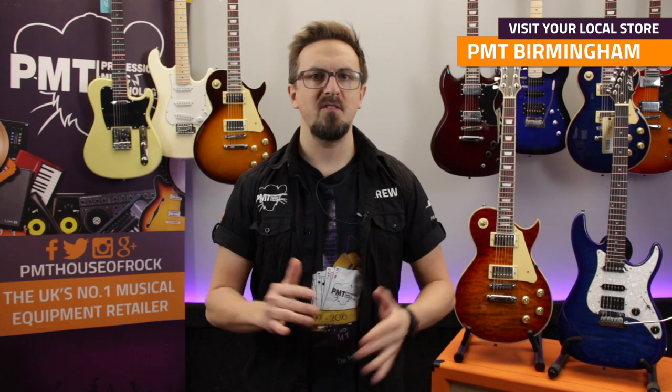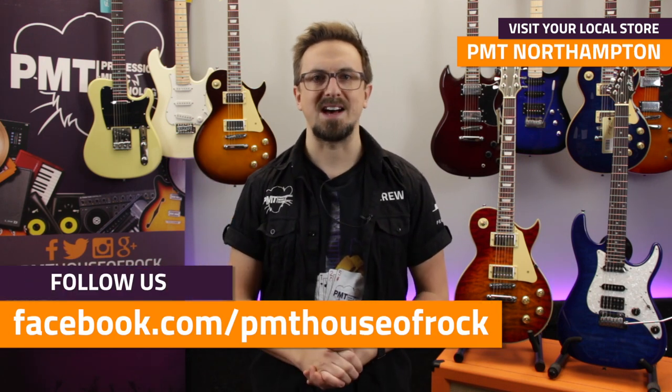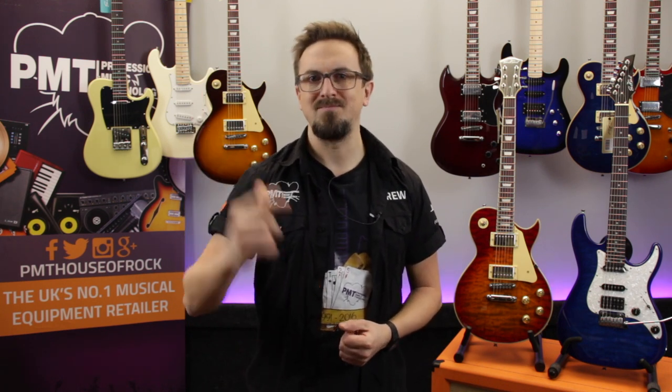Thanks for watching. For more information on all of our East Coast guitars and basses, visit pmtonline.co.uk. Don't forget to follow us on Facebook at Facebook.com/PMTHouseOfRock, and you can try any of these models out at your local Professional Music Technology store. If you're liking the look of these East Coast guitars, give this video a thumbs up, hit that subscribe button, and we'll see you again soon.